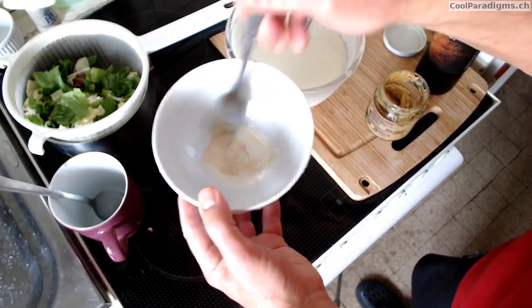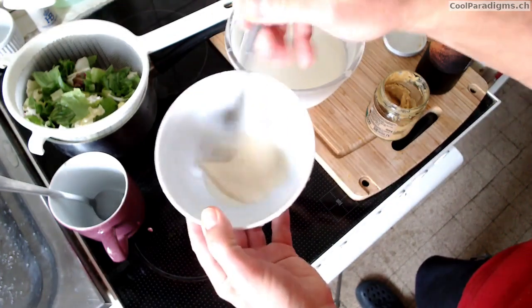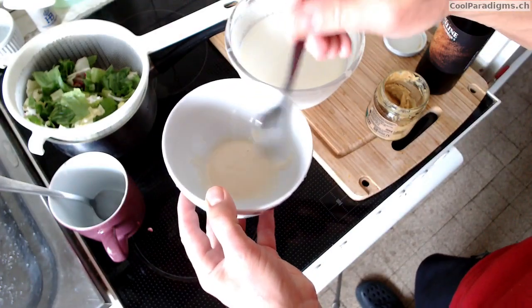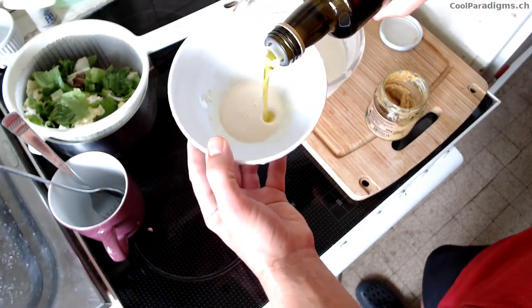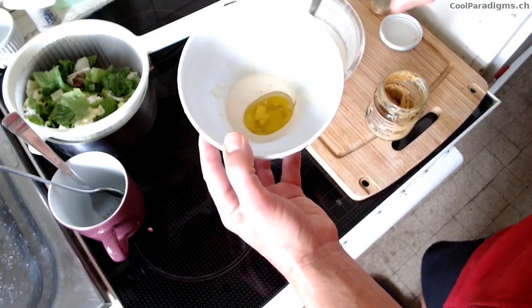So we just add some mustard, like with any vinegar dressing. Mixing well until we get a smooth preparation. Then we add some salad oil — here we have some nice camelina oil, full of omega-3.